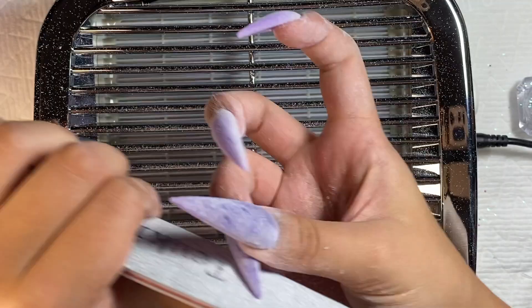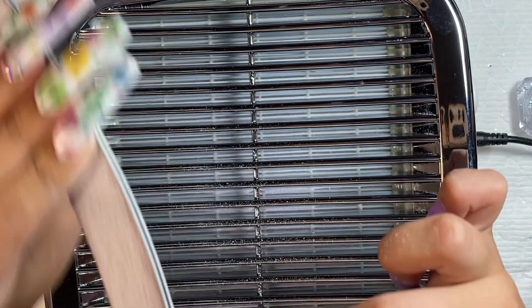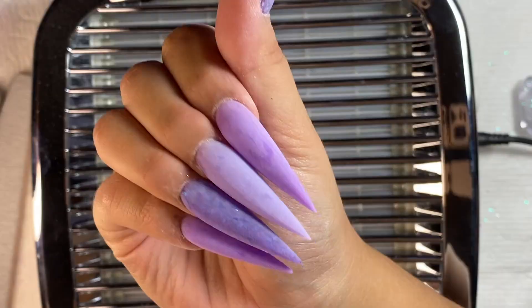After I'm done shaping, I'm going over with my buffer and buffing the nails. Here are how the nails are looking after they have been shaped and buffed — they look so good already.